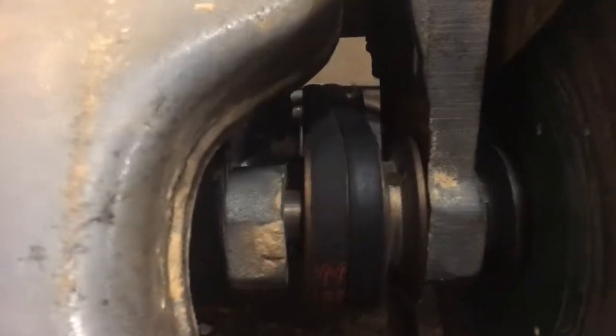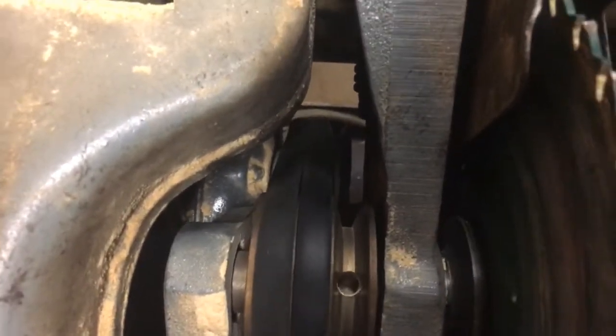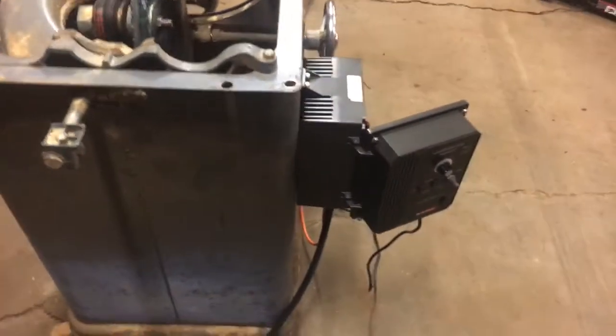I discovered why there's only three belts — I've got this more bent pulley on the motor side. I don't know if you can see it, but it's all bent up, and I'm sure it was throwing belts.